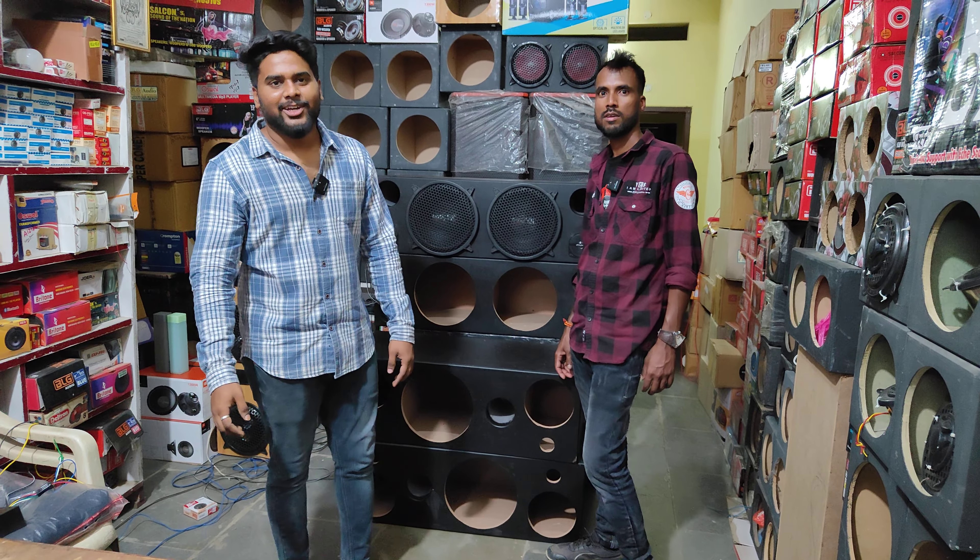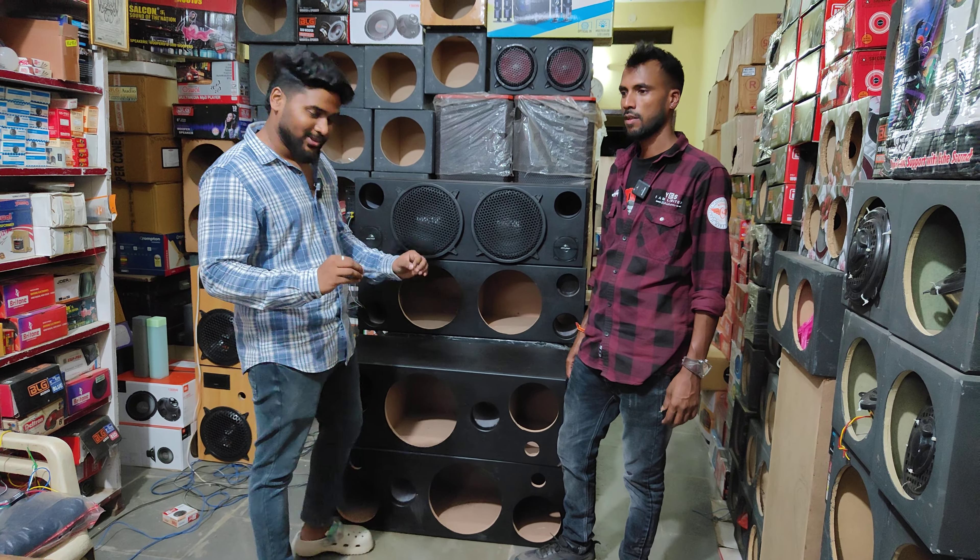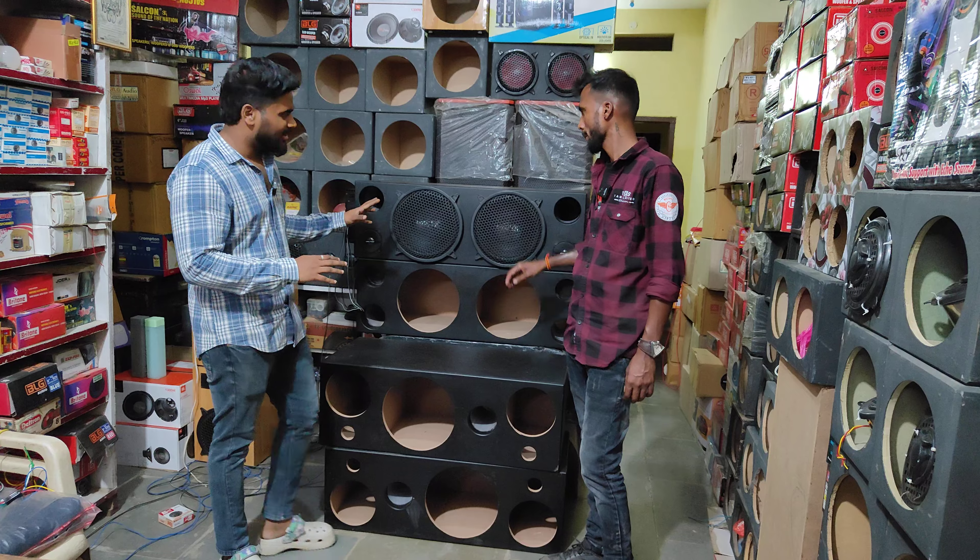Hi, Hello, Namaste and welcome back to OneElectronics. Today, I am going to show you a double subwoofer.